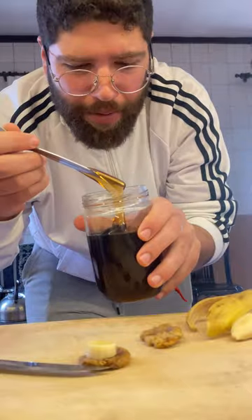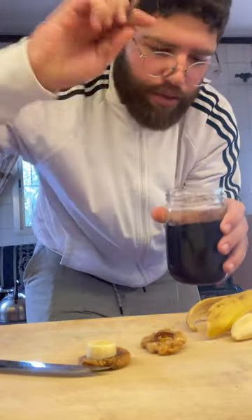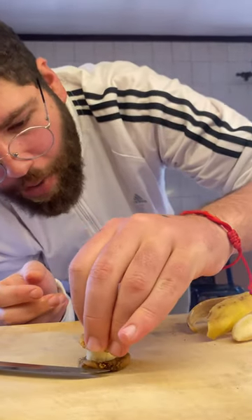Wait a minute — there's something so important before you do this. Some honey on the spoon, apply it, and just put the fig on top.